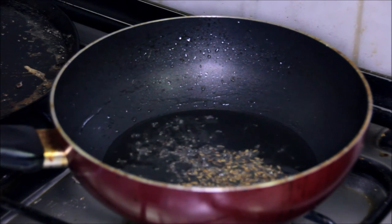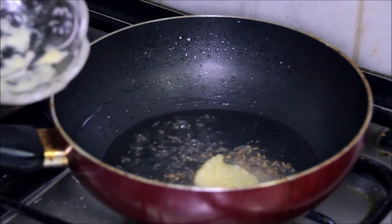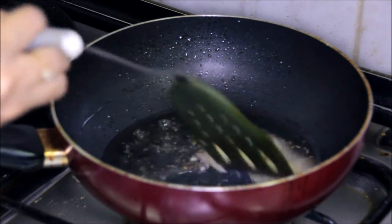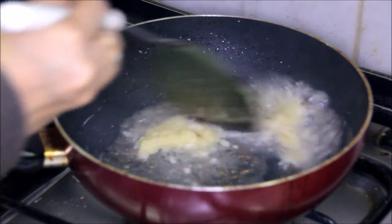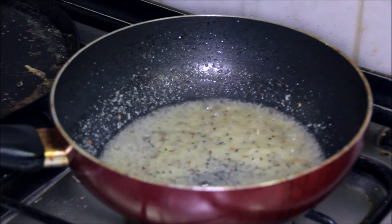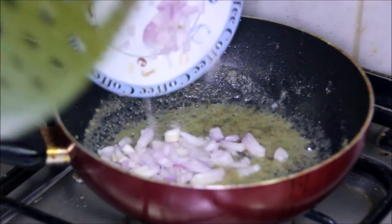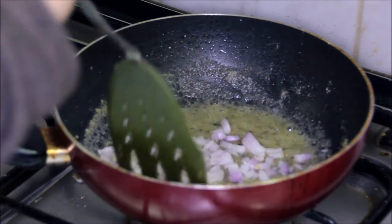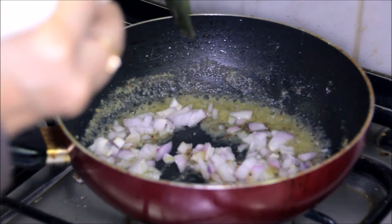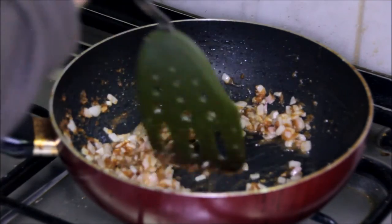Add mustard seeds and cumin seeds. Now I will put in the ginger and garlic paste. Once the garlic is cooked, put in the onions and sauté till they become golden brown in color. Now the onions have turned golden brown.